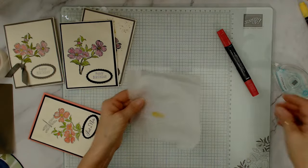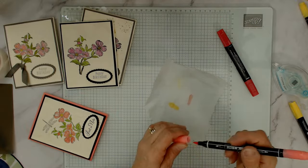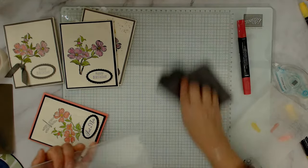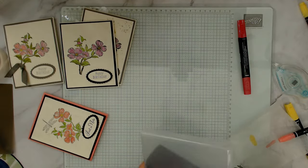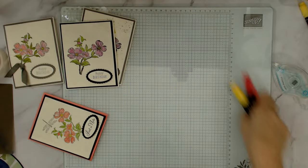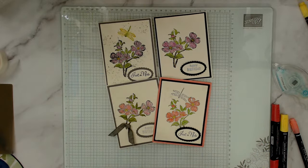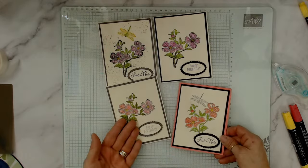The Staz-On ink on the blends — see it comes right off on the glass mat. That glass mat can be yours for free when you join my team — it's a very amazing tool to have in your craft room! Tonight this technique uses the regular writing markers. I strongly recommend the regular markers because blends spread too much on window sheet.